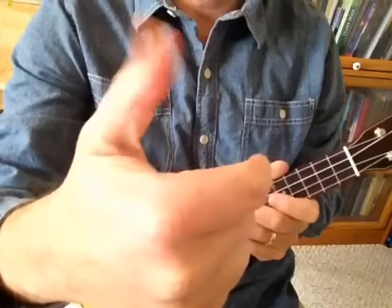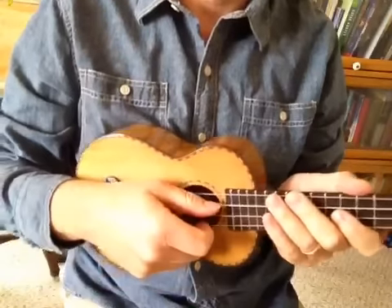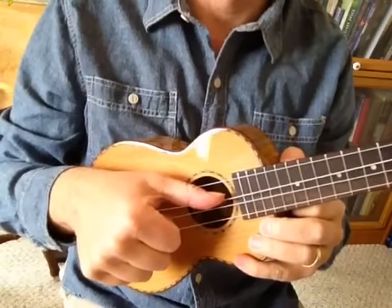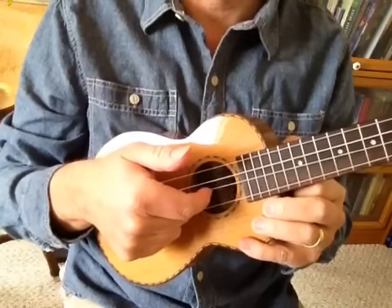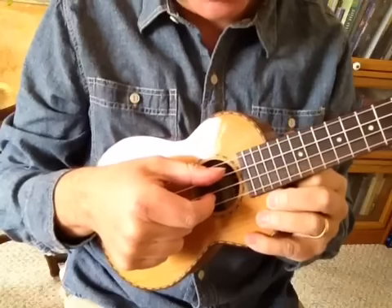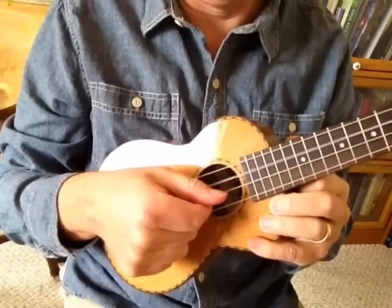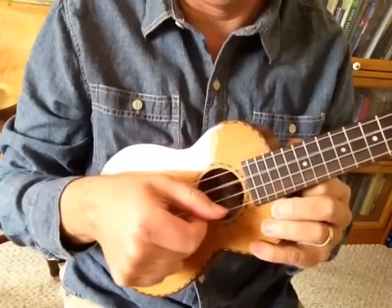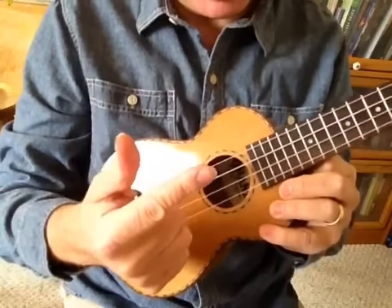We're going to be using our thumb and our index finger. Start off by plucking down with the thumb on the third string and by plucking up with the index finger on the second string. So let's just practice those two together. We're playing the two inside strings with our thumb and index finger, alternating.